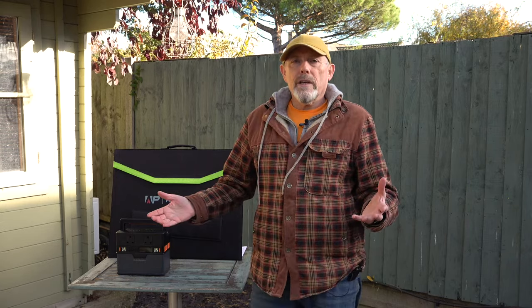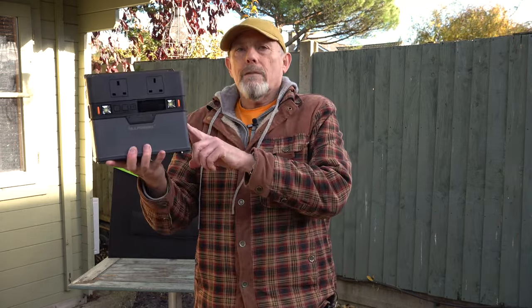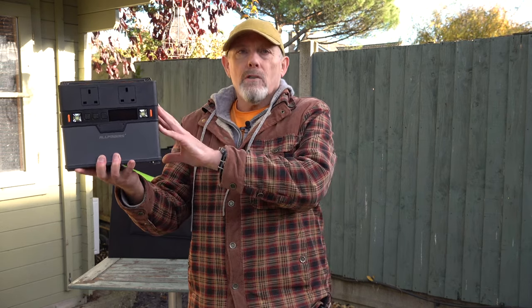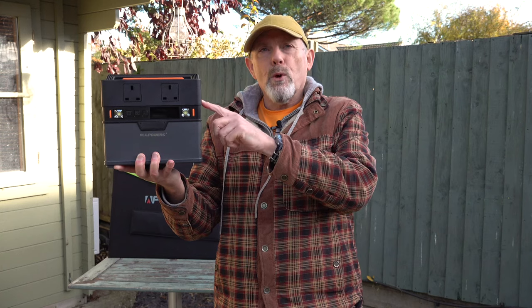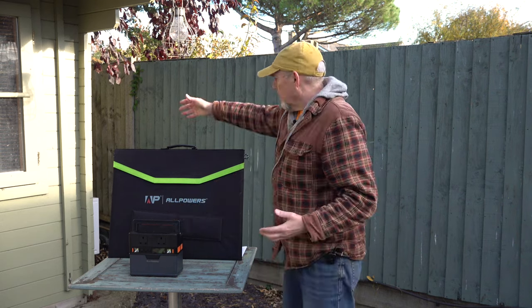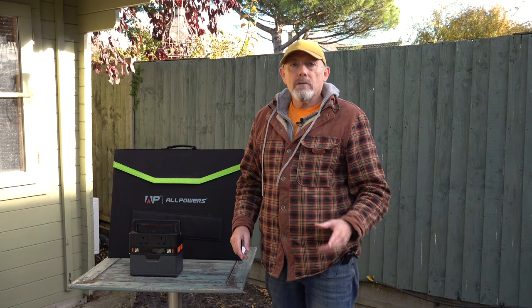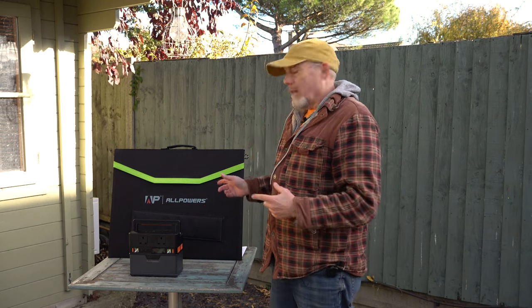I've got quite a few portable power stations that I use for charging my drone, RC gear and camera batteries when I'm out and about. I was intrigued when AllPowers reached out to see if I wanted to have a look at this S300 288 watt hour solar generator kit, because this has got a few features I haven't seen at this price point. This whole package including a 100 watt portable solar panel is just £199 with a two-year warranty, and that does seem like a great deal. Let's have a closer look.